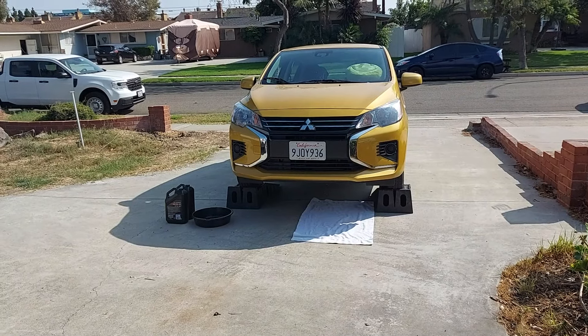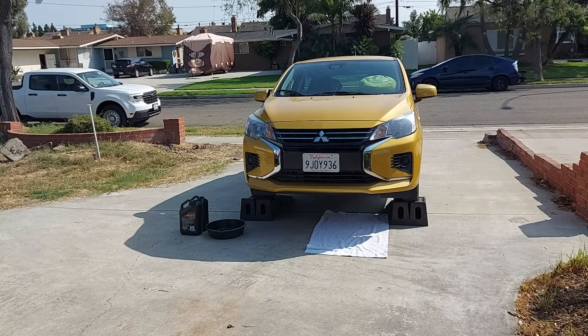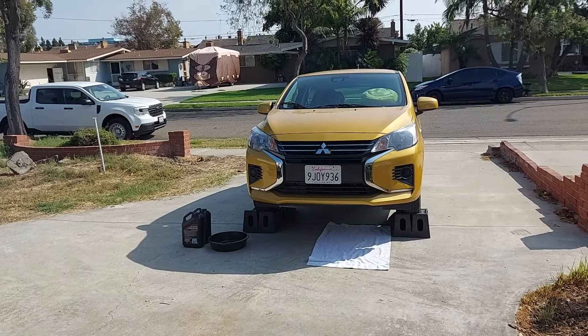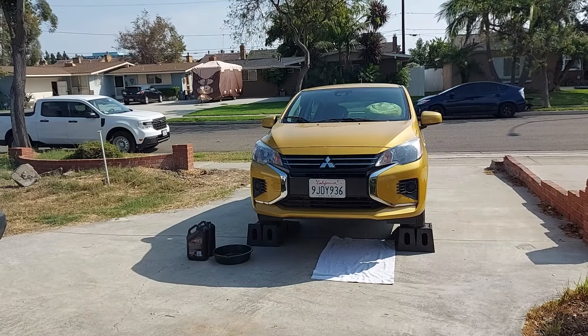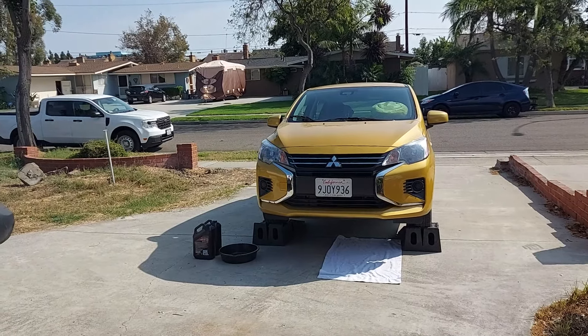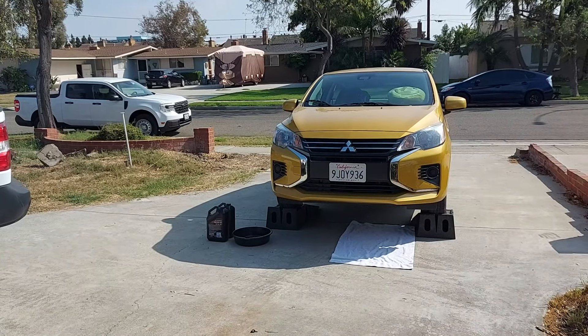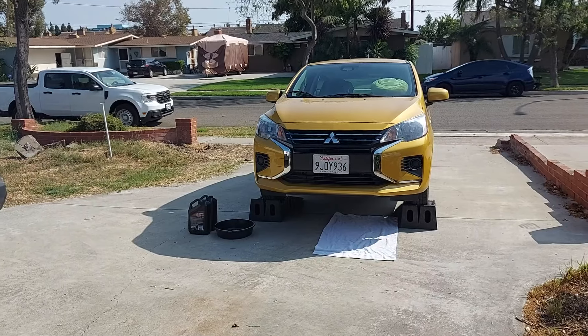Today I'm going to show you how to change your engine oil and engine oil filter on your 2013, 2014, 2015, 2016, 2017, 2018, 2019, 2020, 2021, 2022, 2023, or 2024 Mitsubishi Mirage. This applies to all trim levels: ES, LE, BE, SE, GT, and Rallyart.